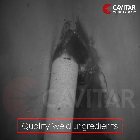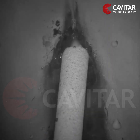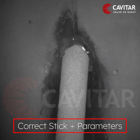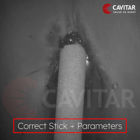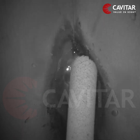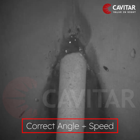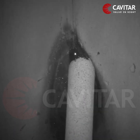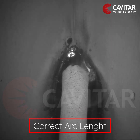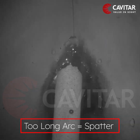In stick welding there are three main ingredients for achieving a quality weld. First is choosing the correct welding stick based on the weld material and using the correct welding parameters. Second is moving the stick at the correct angle and speed after an arc is formed. And third is keeping the arc at the correct length during the welding, as a too long arc will cause spatter.